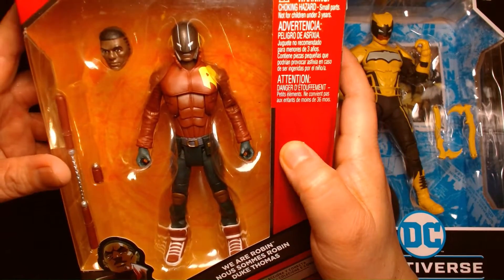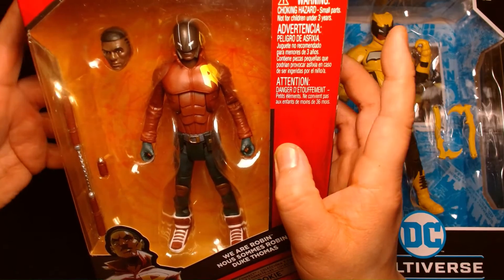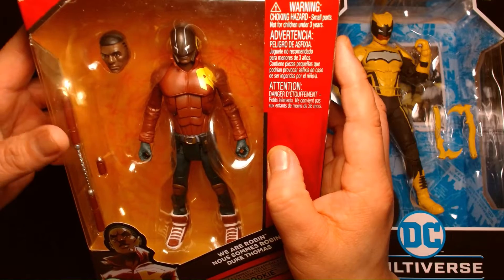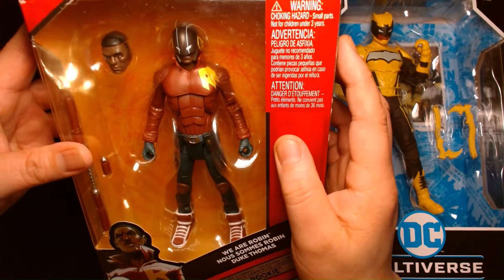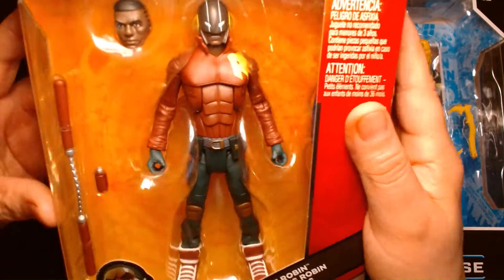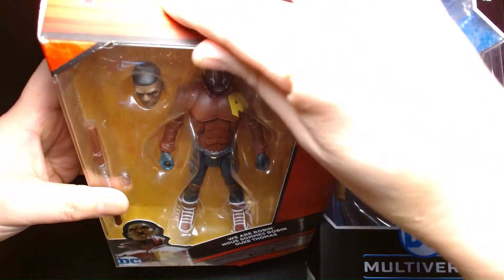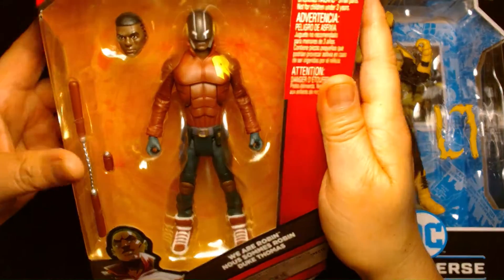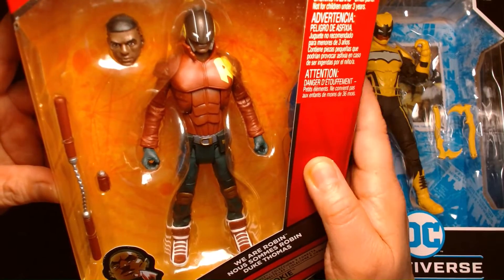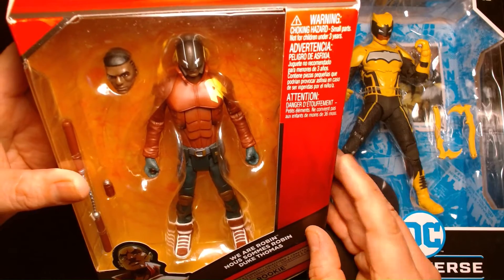This is how we were first introduced to Duke Thomas. He was introduced during the New 52 era, created by Scott Snyder and artist Greg Capullo — I think around 2014. During that time period, he eventually transitioned into the leader of the group We Are Robin. This is a beautiful-looking figure from Mattel, towards Mattel's last few years when they had the DC property. Eventually they moved on to the blue boxes, but this was when they were doing Multiverse — they went past doing DC Classics and moved into this.